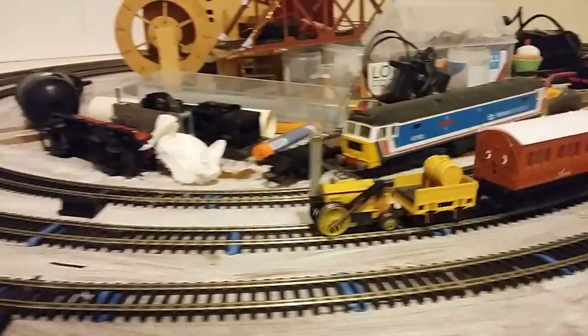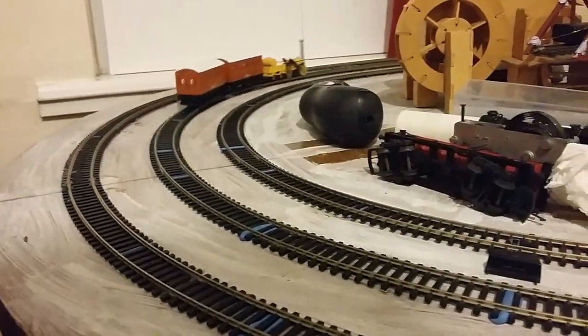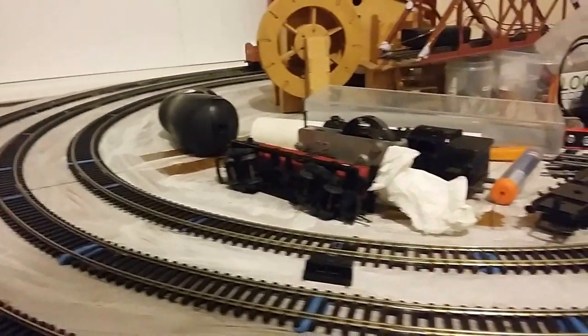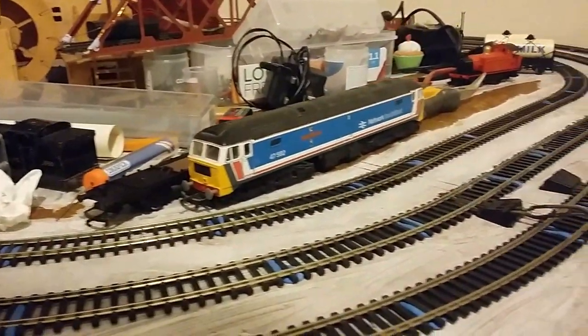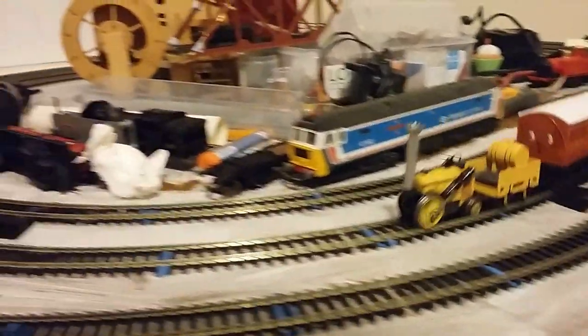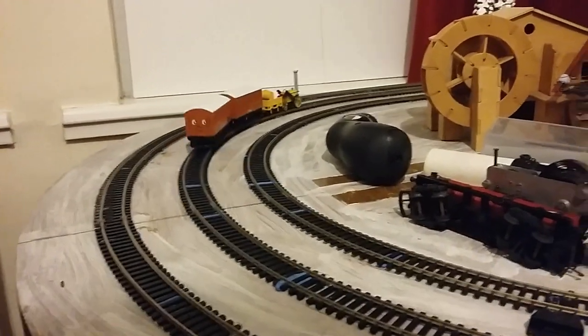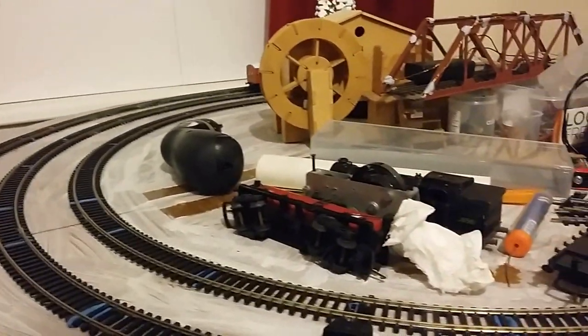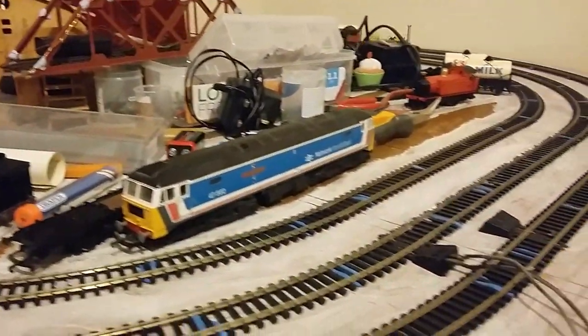Otherwise she's running rather well, giving it a good clean up. She's supposed to be a smoke producer, by the way — a couple of spots of oil in that stack and she's supposed to start smoking. But apparently the smoke generator is not working.